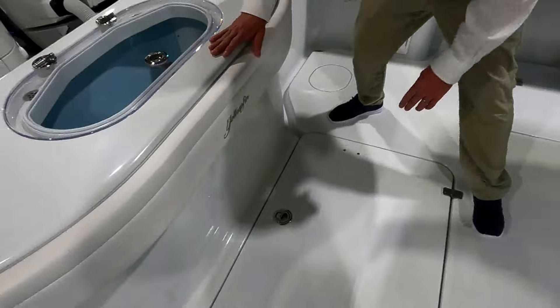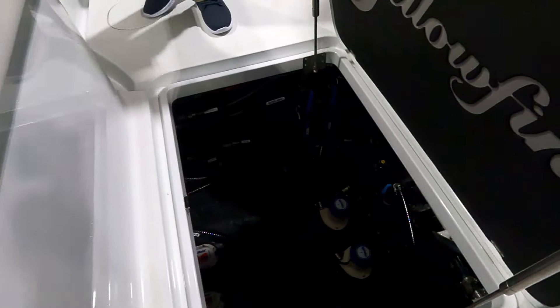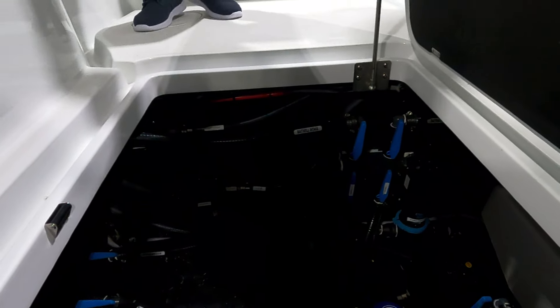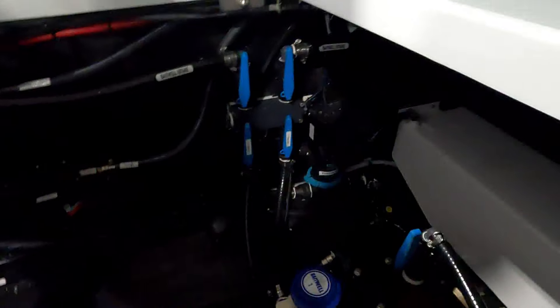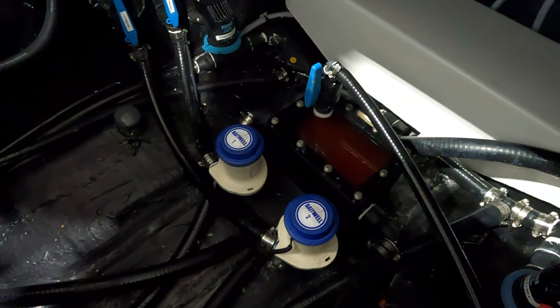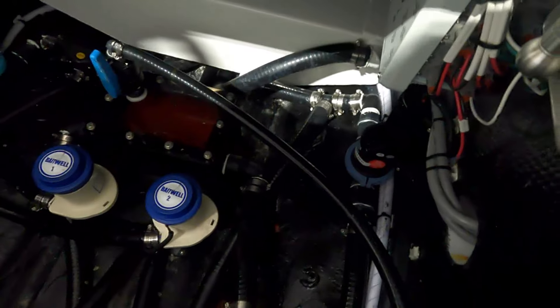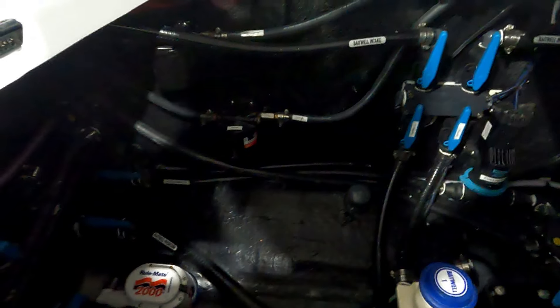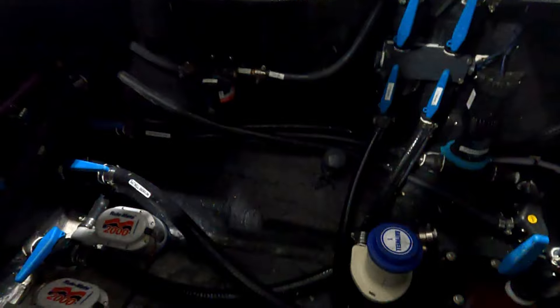This last hatch is for the lazarette — this gets us to our mechanical space, our pumps, our sea chest. I really like how the hoses are marked — everything's labeled, whether it's electrical or plumbing. The valves are marked, the pump is marked. We've got two bilge pumps, two live well pumps fed from that sea chest — it's a high-speed pickup. We have two gulper pumps down here for your fish boxes. There are fuel water separators and sea strainers down there as well.